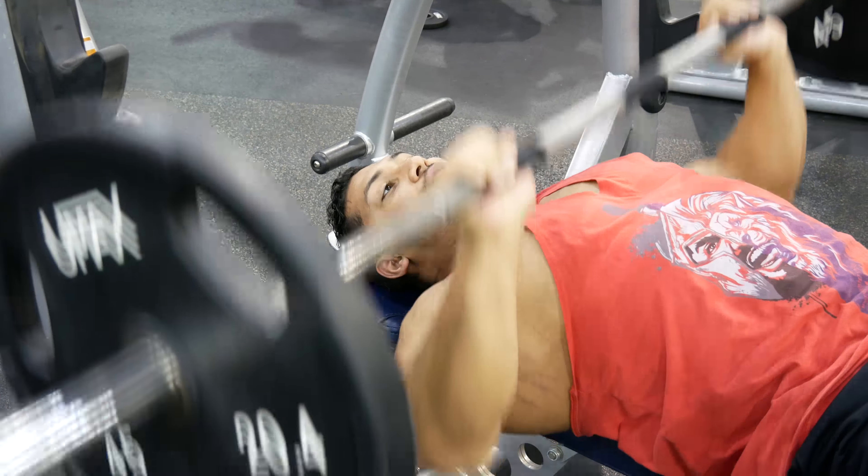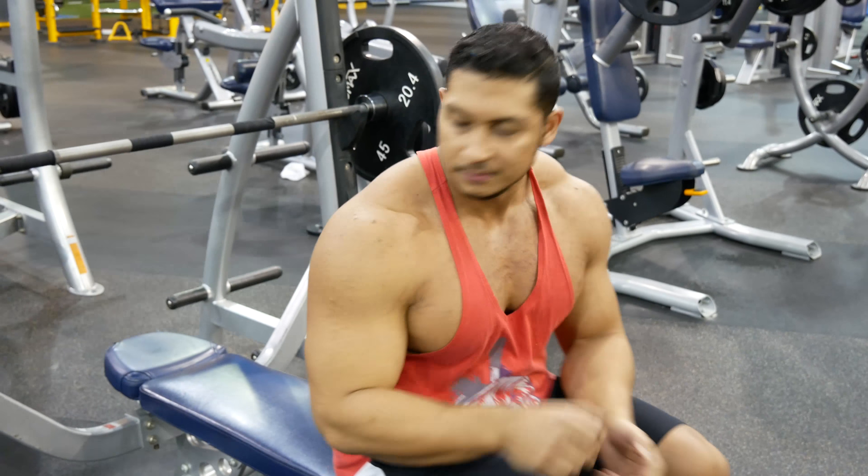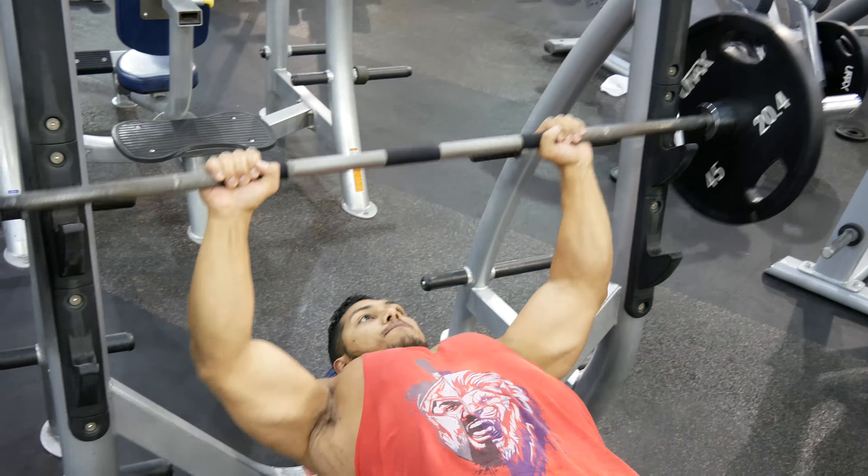Everyone has a different structure, so your grip placement on the bar is very important. If you're too close, you'll have more of a tricep workout than a chest workout. If you're too far out, that's when you'll have shoulder issues. What works for me is to put your thumb where the knurling starts, then close your fist — that's a pretty good grip that should fit most structures.